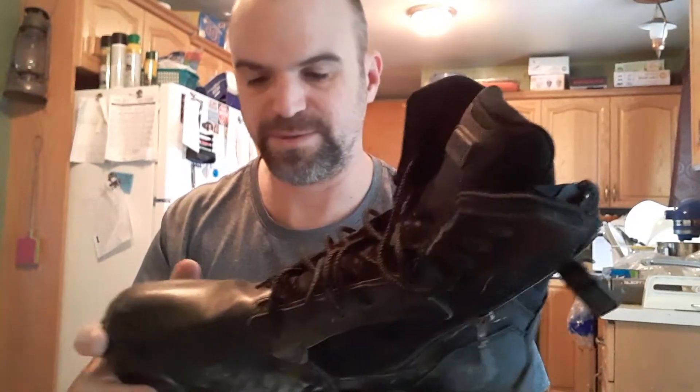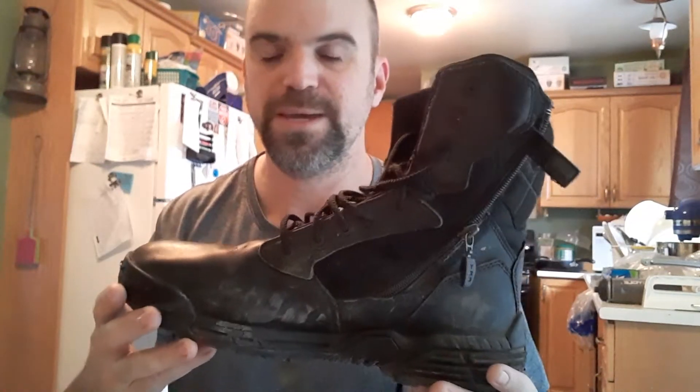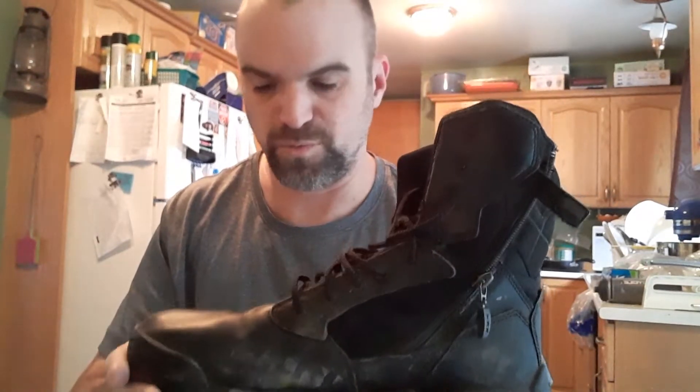They're a very, very light boot. I've had this pair here for a few years, and I can go all day wearing these. They're really light, they're very comfortable, they fit my foot really well. I've got a sort of a long, lean, tight foot, and these boots are really quite comfortable to wear.